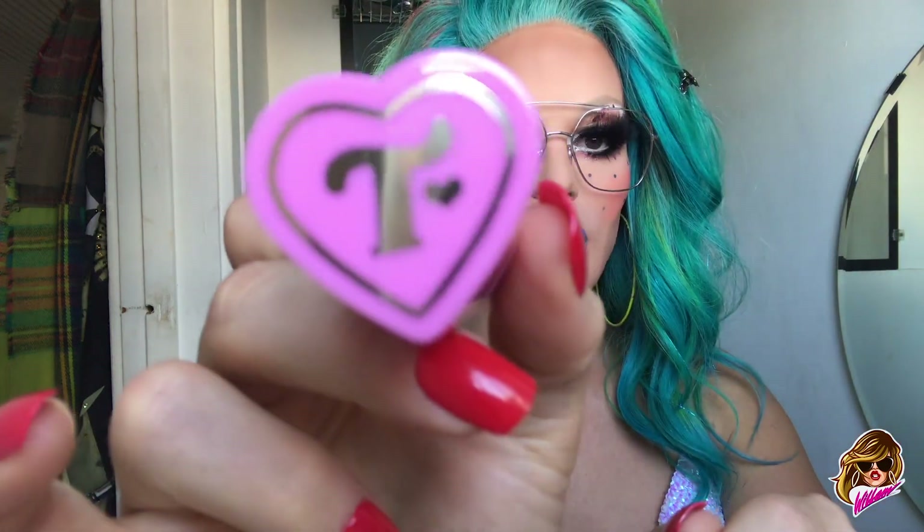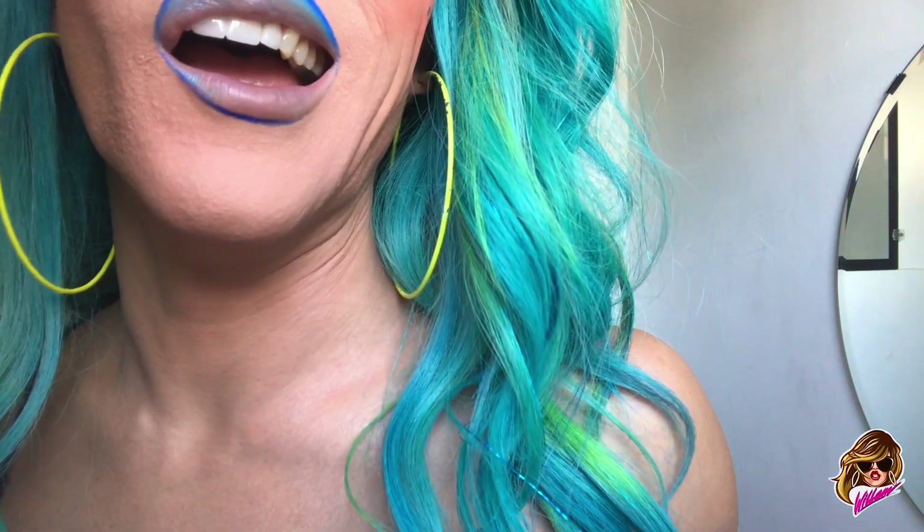The first thing we're gonna try is her lipstick, which is a heart shape. It's really cute packaging. It's got like mirrored accents. Look at that.